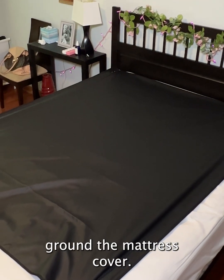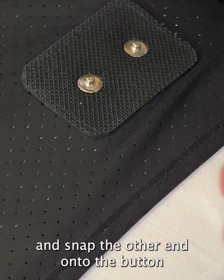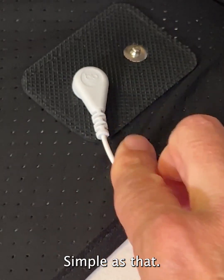Next, we're going to ground the mattress cover. To do this, attach one end of the cord into the outlet and snap the other end onto the button on the mattress cover. Simple as that.